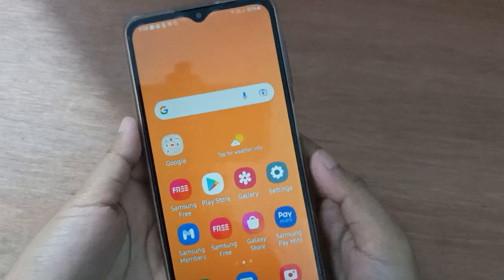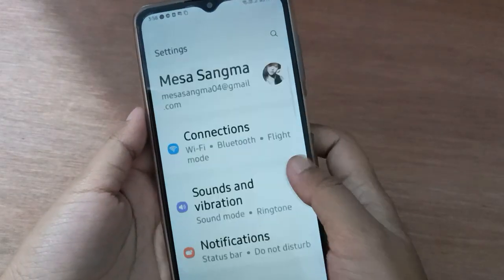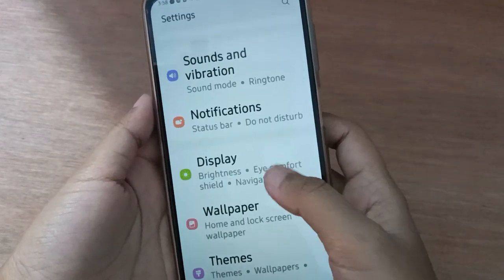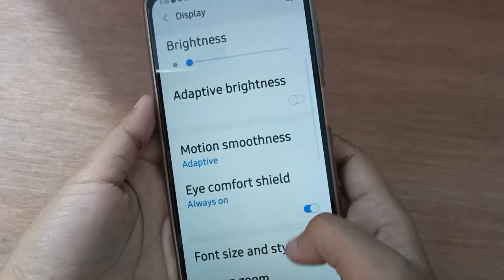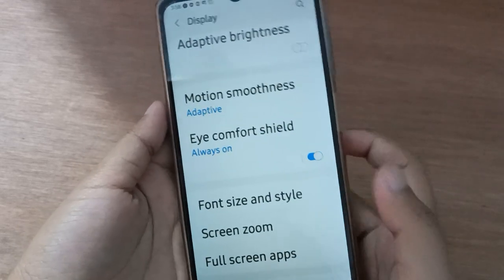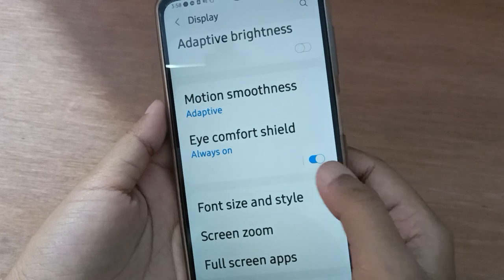Let's start the video. First of all, you have to go to Settings, then scroll down to Display. On the Display page, you are going to find the Eye Comfort Shelf. Scroll down to the Eye Comfort Shelf — here it is.